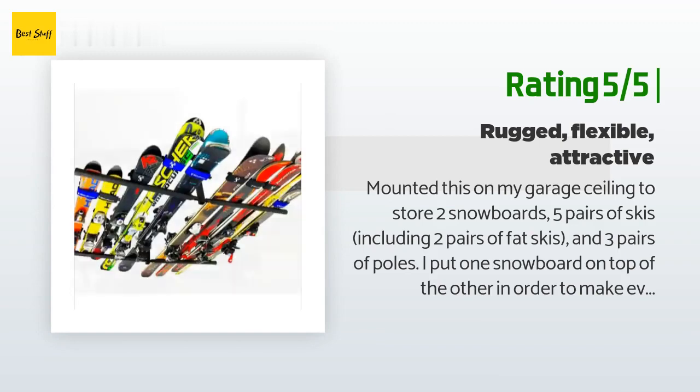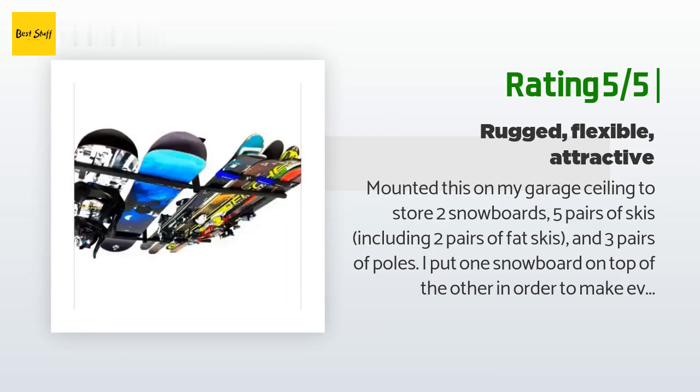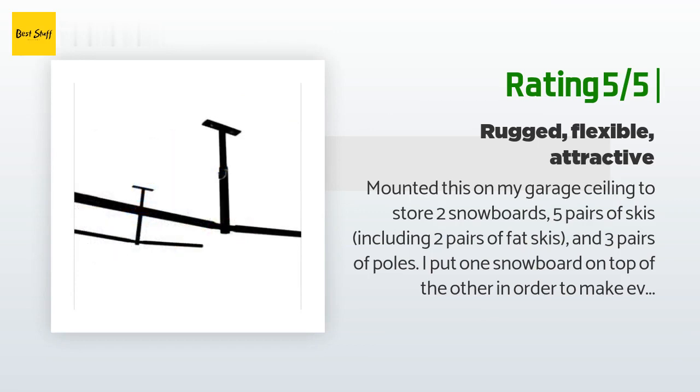The arms are covered with a dense foam that I suspect will hold up well over time. The brackets are adjustable vertically and could not have been easier to adjust.